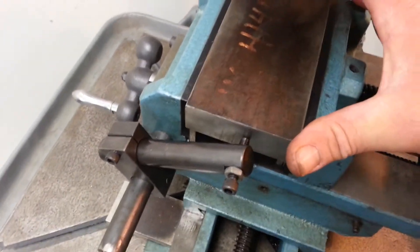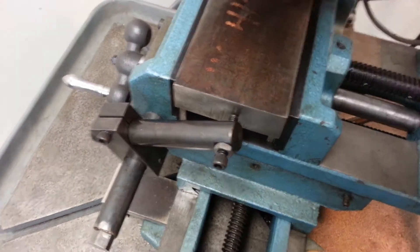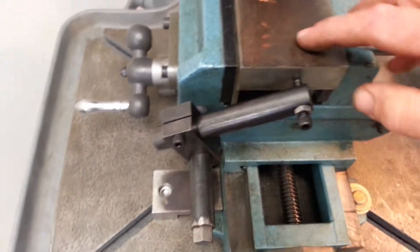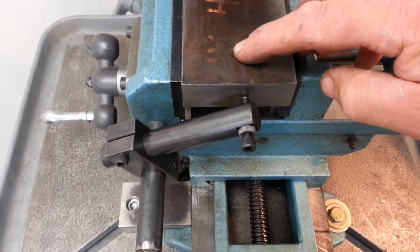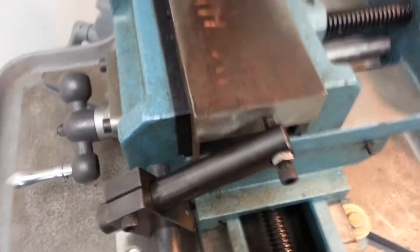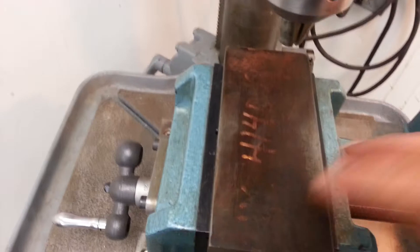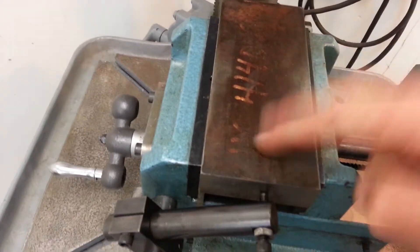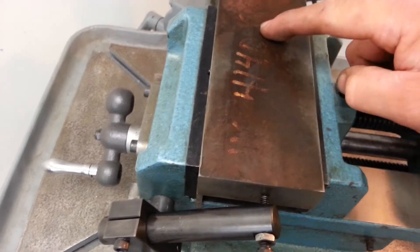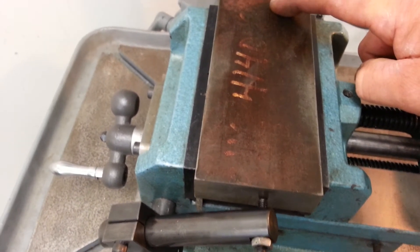If your hole distance is critical and maybe your parts aren't all the same size, you couldn't do the flip trick like this — this is indexing holes from this edge and this edge, so if your parts vary, so does your hole spacing. What you do in that case is drill your first set of holes at maybe one inch in, and then say you needed four inches to your next hole exactly. Put the stops to the side after you get the first hole drilled, then move your table and get indexed on your second hole, then make your second run. Always index off the same edge. So it depends on what's critical — whether it's edge-to-hole or edge-to-hole then hole-to-hole — it depends on what's critical with the part and how uniform your parts are to begin with.